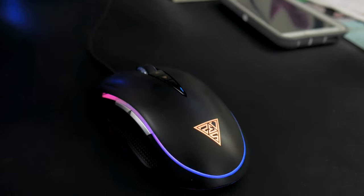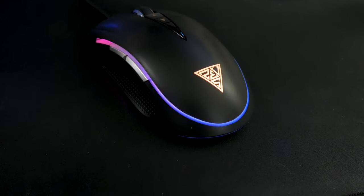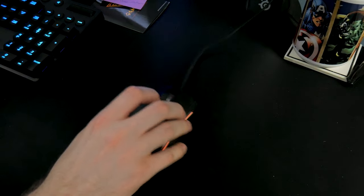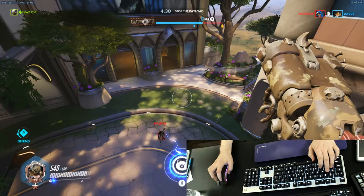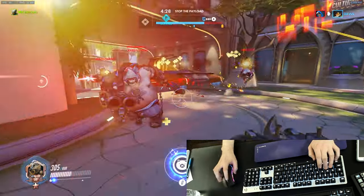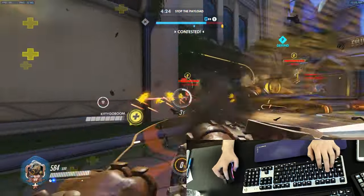And there's lots of RGB lighting in this mouse: a ring around the top part of the mouse, the Gamdias logo, and a ring around the bottom, as well as a little light leakage within the cracks and seams of the mouse. It's flashy, but kind of cool to be honest. Oh yeah, and the USB cable is braided, but very rigid and maintains its shape no matter what, which bugs me.